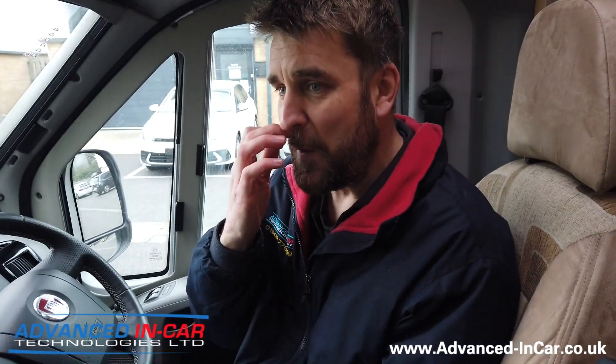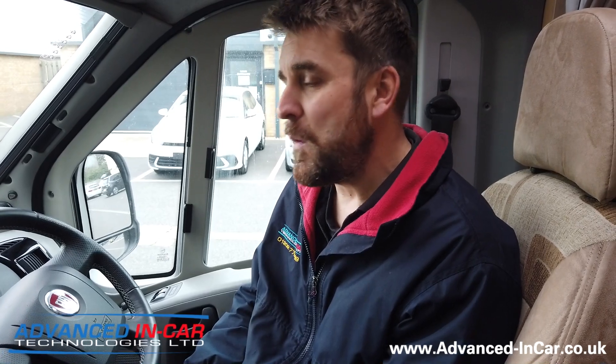In the next section we're going to do a showcase of what the system does and how it works, including getting the system to buzz, and we'll also show you the microwave radars on the back of the unit. This is simply to give you an idea of what the system does, how it works, and what you get for your money.